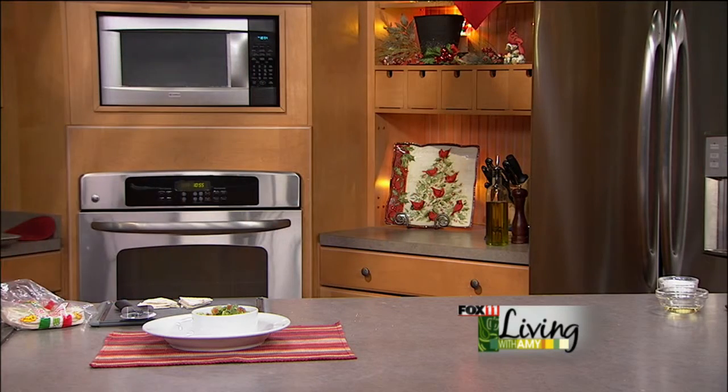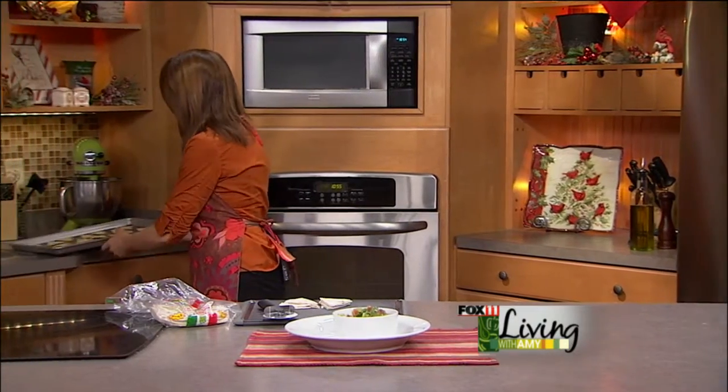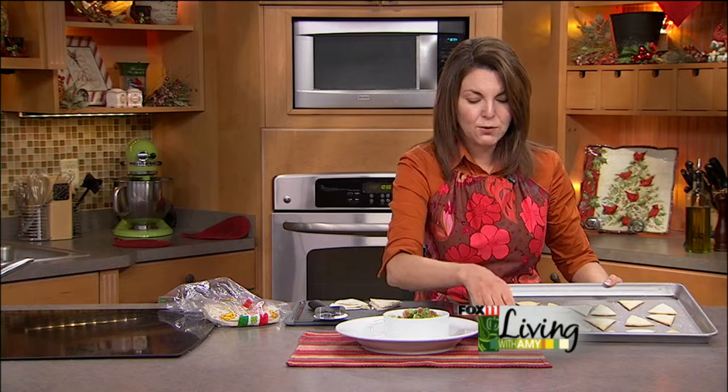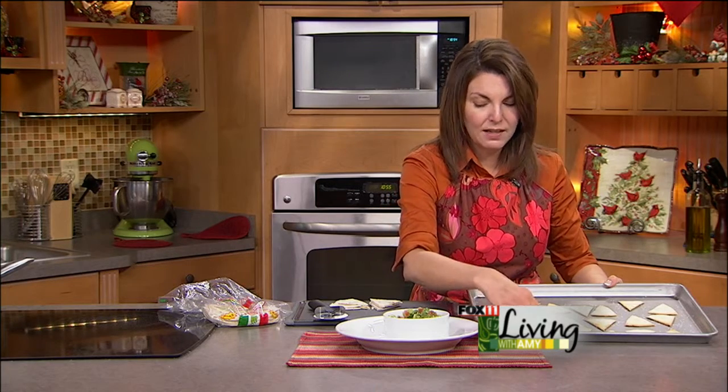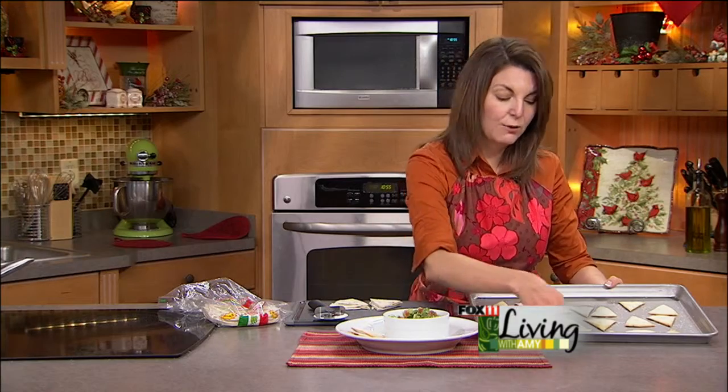So these go into the oven. I do them at about 350°F and boy, keep an eye on them. I'll actually pull them out of the oven before they're done because they'll continue to bake up on the cookie sheet. Sometimes five minutes or less — don't walk away, set a timer, keep checking them. You can see how crisp they are and they're fantastic.